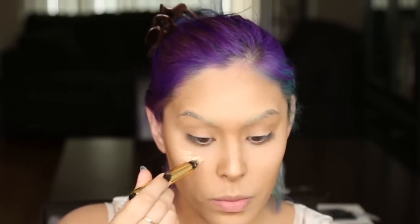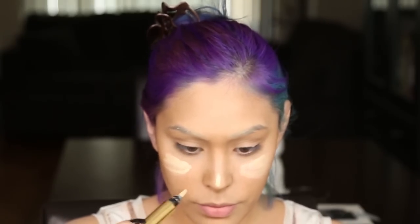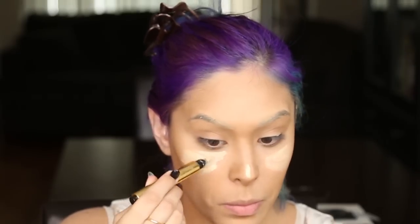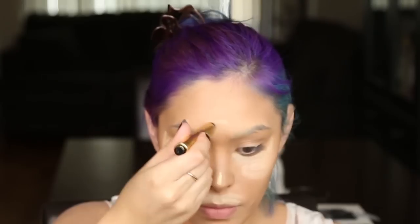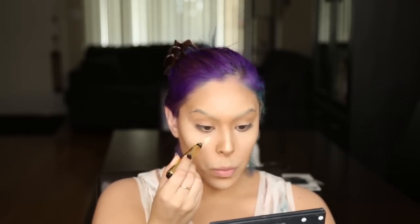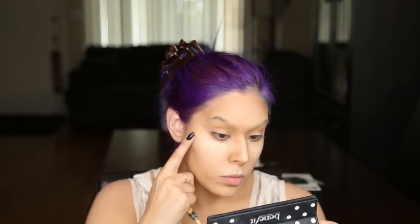Now I'm going to grab some highlight — I'm using Radiant Touch — and place it everywhere the light catches on her face: underneath her eyes extending to the outer corners, on top of her lips, on her nose, chin, and forehead. Once the highlighter is set, grab a makeup sponge and blend it outward so the skin looks super smooth and youthful. If you've lost the vibrance, add more highlighter and blend outward again. I'm also going to place a little bit on my eyelid and blend that out as well.